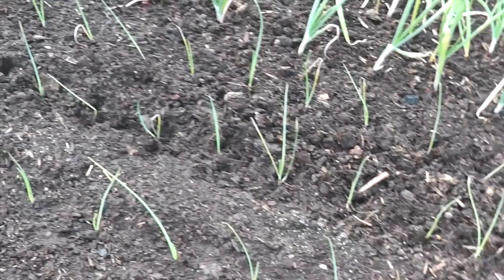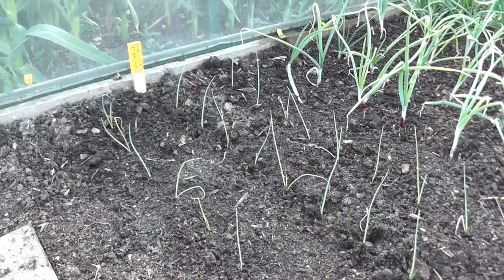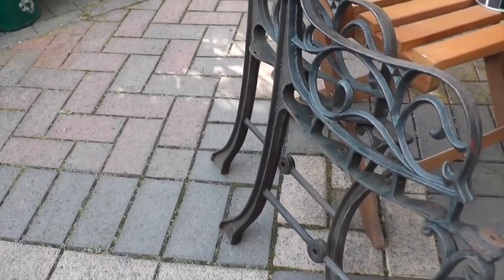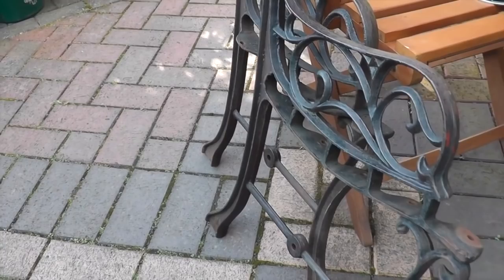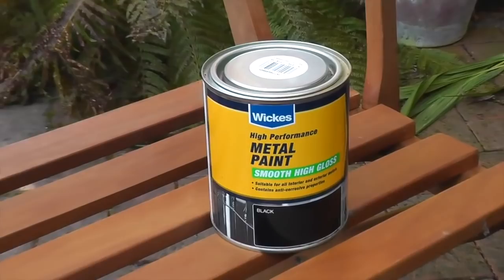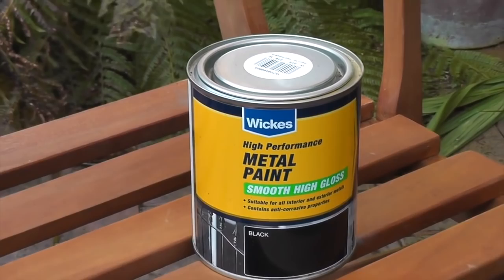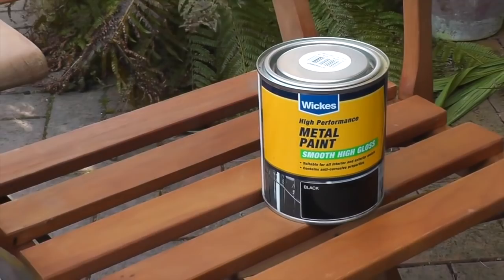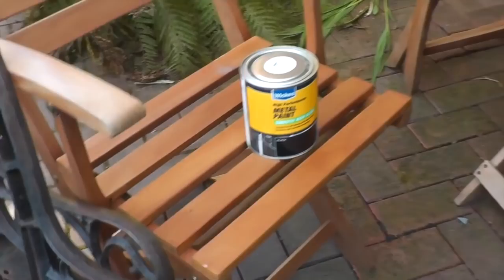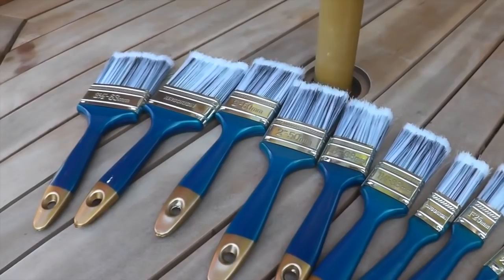I did say earlier that we were going to have a go at painting the ironwork on the bench which I'm doing the refurb on. I've wire brushed that and got all the rust and loose flaky stuff off — that's ready to go now. The paint I'm using is Wix's version of the famous Hammerite. Rather than use one of my decent paintbrushes — which to clean this stuff off is a nightmare unless you buy the proper stuff — I went to my local cheap shop called B&M and managed to get these little beauties. Ten brushes there for £1.99 — can you believe it?